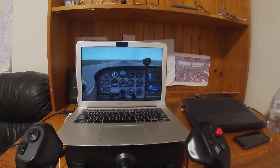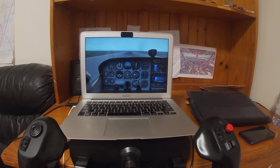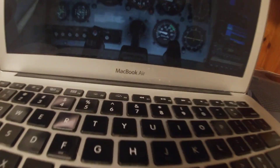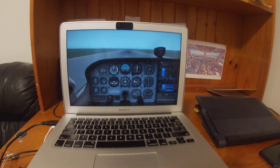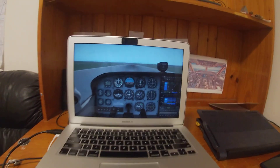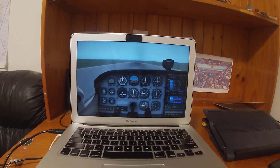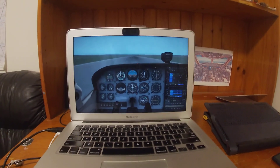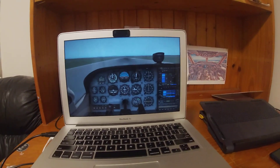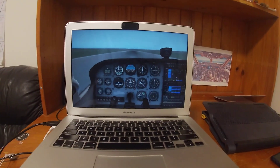Hello everyone, today I'll be doing a simple video to explain the setup I use for X-Plane. I've got X-Plane running on a MacBook Air, it's a 2015 version — works quite well for how I want to use it. In terms of settings, I've got minimum graphics settings, but it works well. I hope to one day get a good PC setup, but for now that's what I've got.